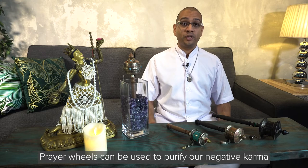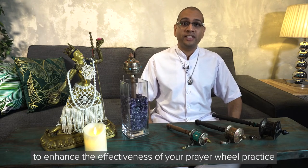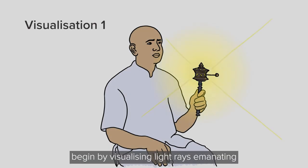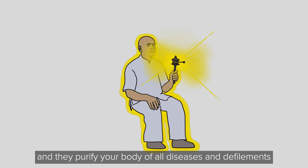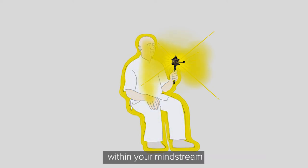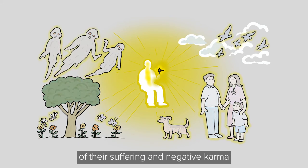Prayer wheels can be used to purify our negative karma, heal our physical diseases, and clear internal delusions. For the first visualization, begin by visualizing light rays emanating from the mantras in your prayer wheel. These light rays extend to cover you and purify your body of all diseases and defilements. The light also purifies your negative thoughts and negative imprints within your mindstream. Then extend these lights to all sentient beings throughout the six realms of existence, thinking strongly that the light purifies them of their suffering and negative karma.